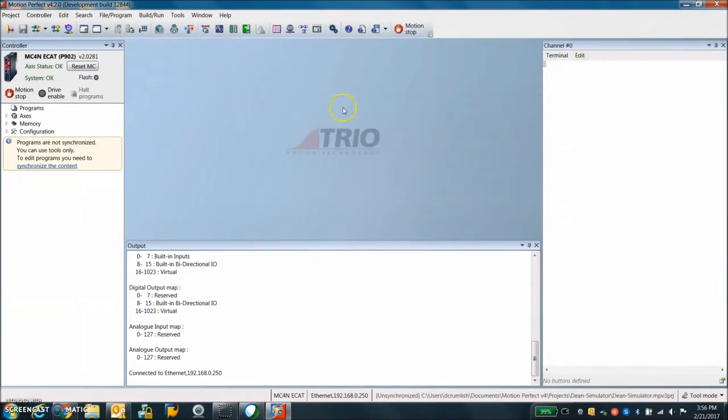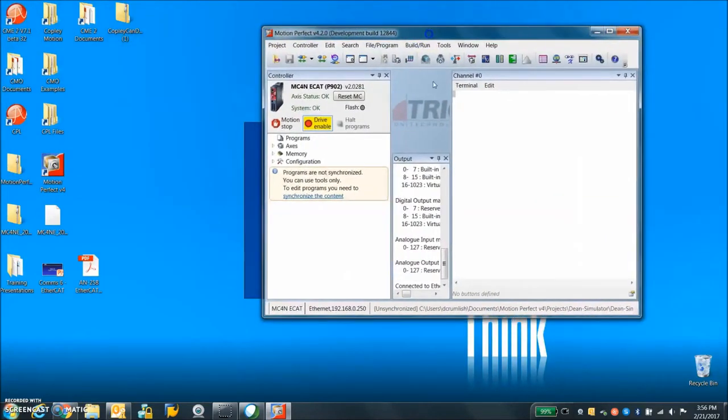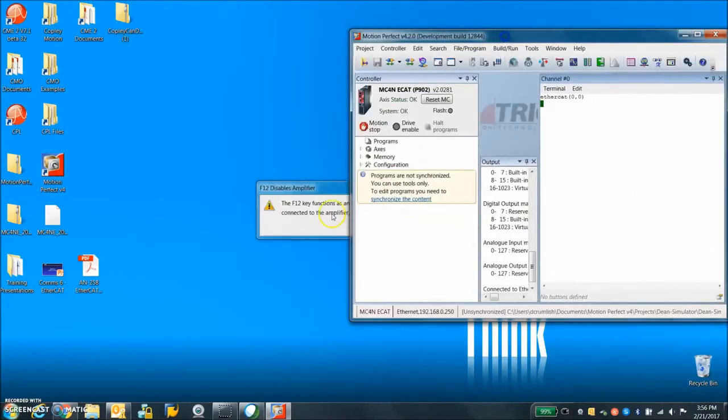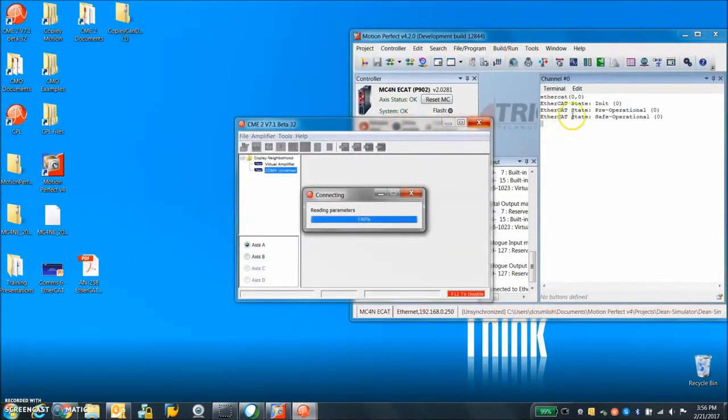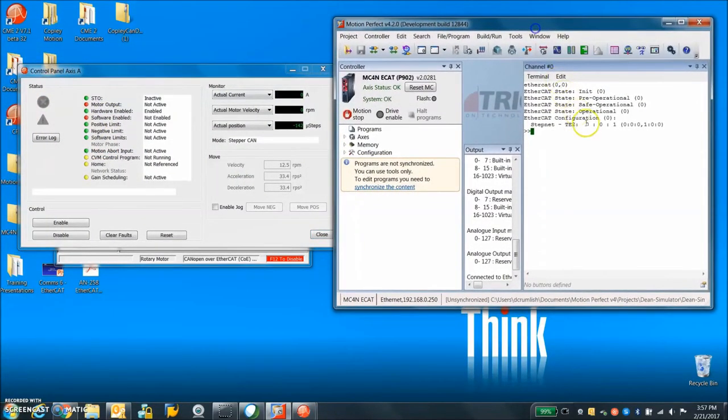Now we're connected and I should be able to enable my drive. The EtherCAT message is initializing the drive — and there it is: TE2 node addresses, aliases, and other information we can review later. It's in stepper CAN mode, so I should be able to drive. The drive is enabled.